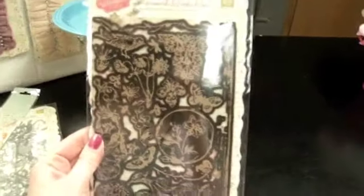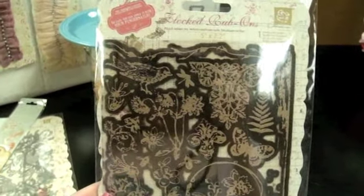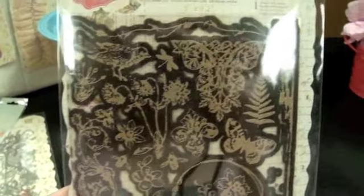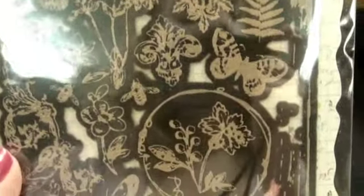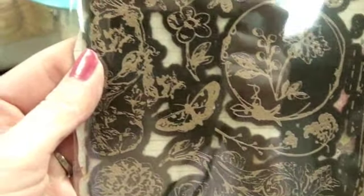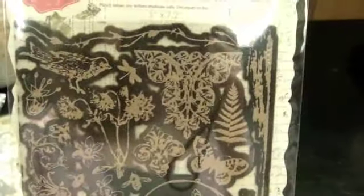This is kind of a fun and different product — it's a set of flocked rub-ons. On the packaging it says it's very easy to use; you can apply this like you would a rub-on and rub it on even with your fingertip. It's pretty easy to use. You could see this being a fun thing to cut apart and create your own little custom shape with.